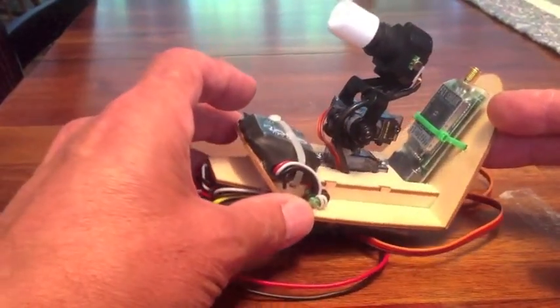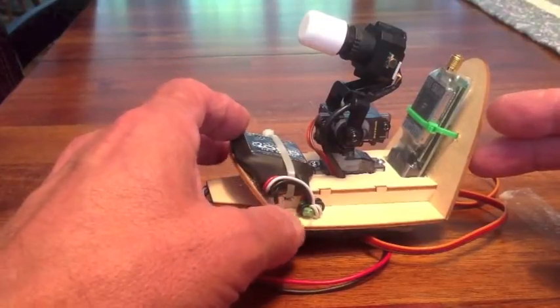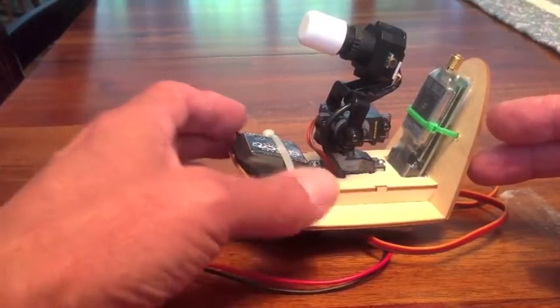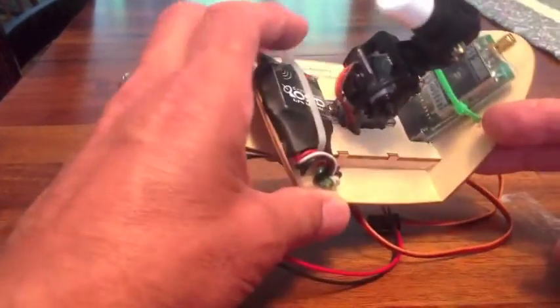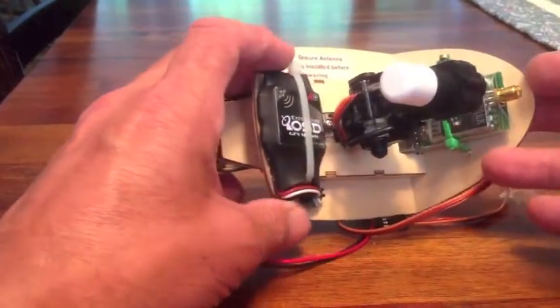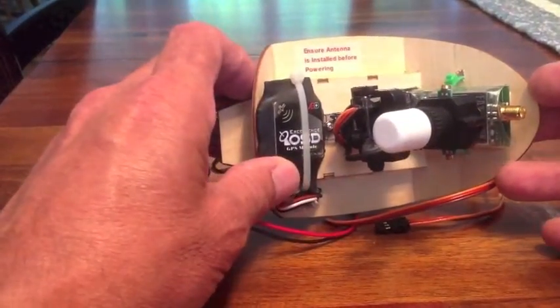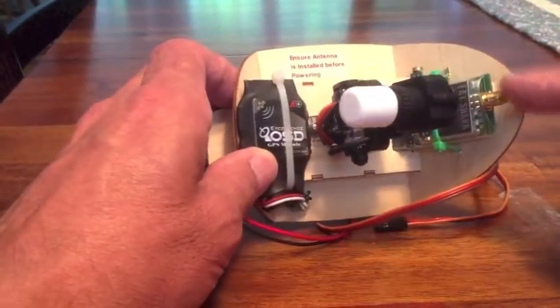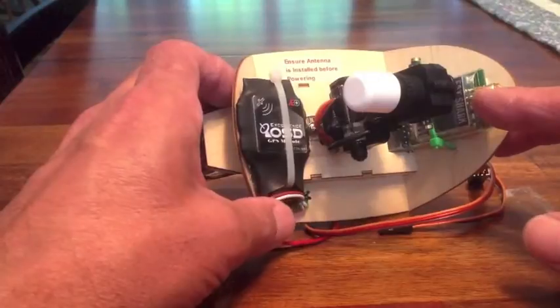This is a 250 milliwatt transmitter, but this also applies to the 600 milliwatt transmitter as well. I use the Bixler mount, and this is mounted on a Bixler 1.1. Take note of my little warning there, because I always forget to put the antenna in, which is necessary — you could burn out your system if you don't.